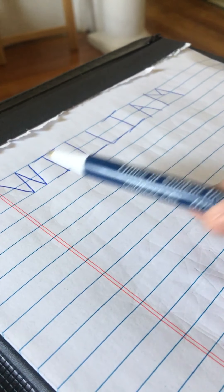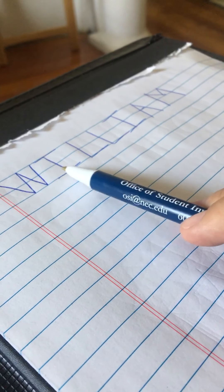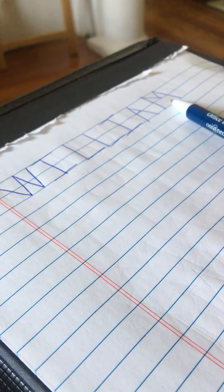Hello, my friends. In this video, we're going to work on writing our friend William's name. William is spelled W-I-L-L-I-A-M.